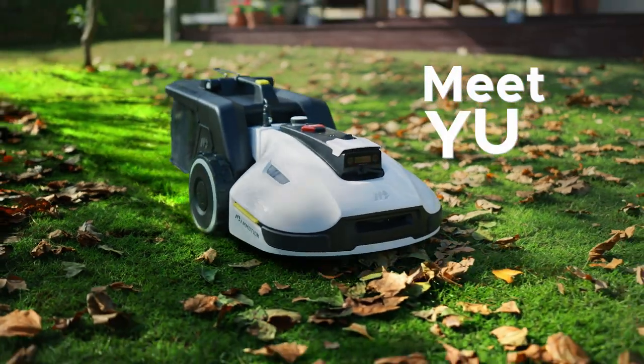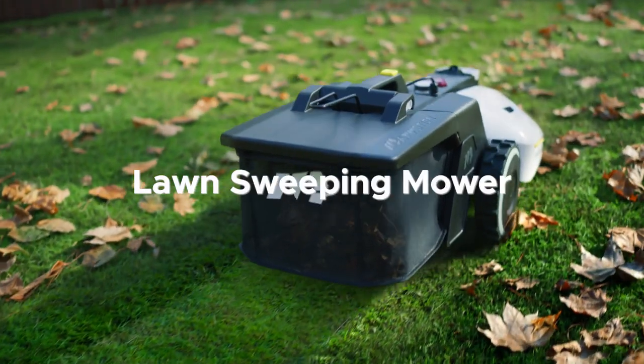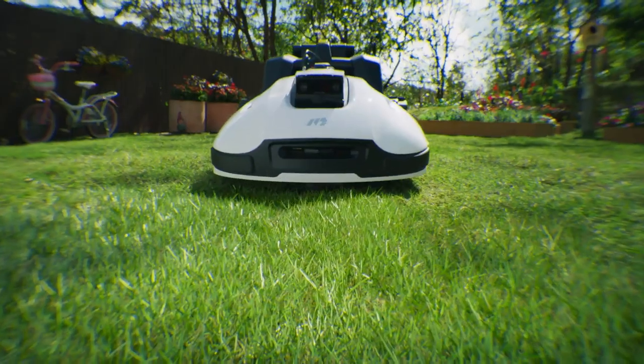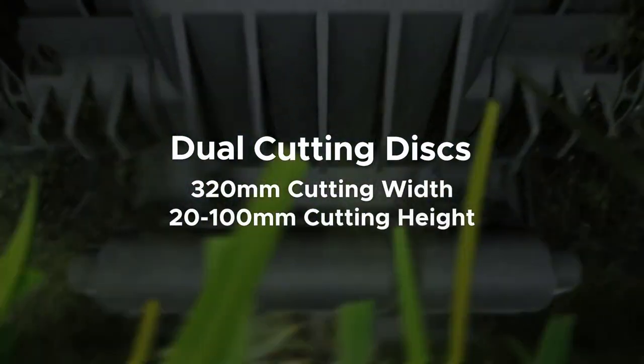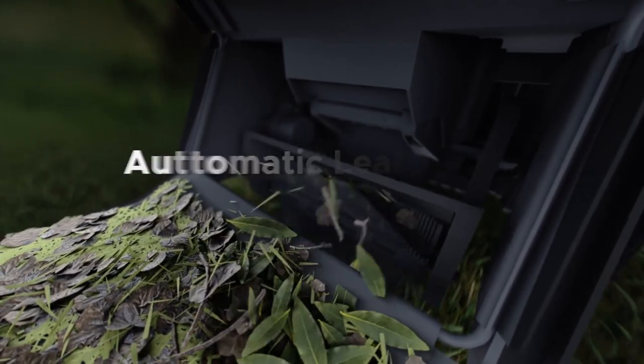Meet Yooka, the 3D Vision Robot lawn sweeping mower. You may be wondering, how does Yooka mow the lawn? Yooka can cut grass faster with dual cutting disks. Forget about sweeping — Yooka sweeps leaves and debris as it mows.